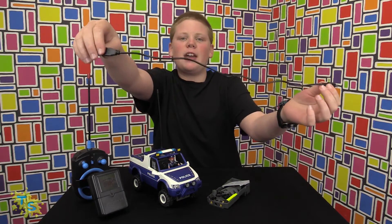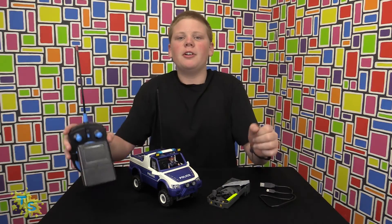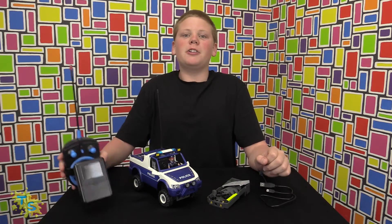There is also a USB cable. This is to connect your video receiver to your computer to capture your videos. Now let's play with the car.